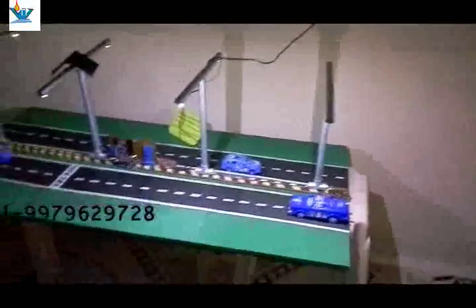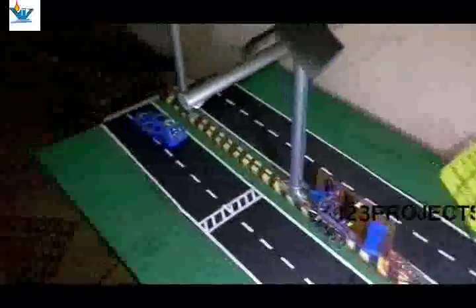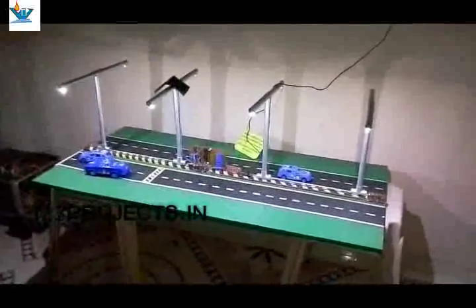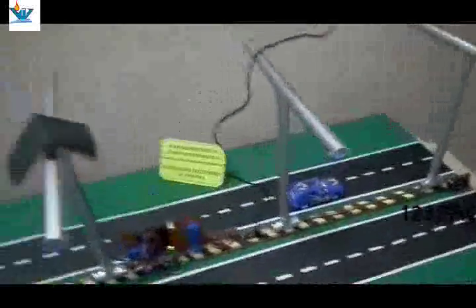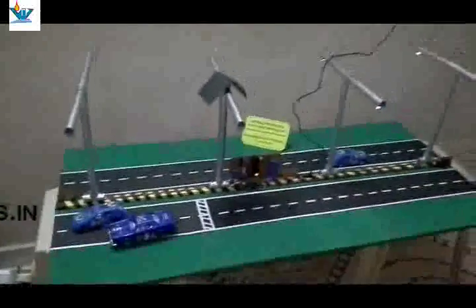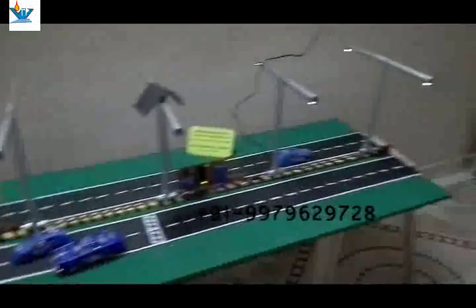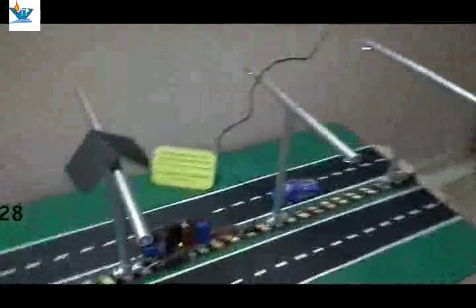Now let's take another demo in darkness to see how it looks — due to the power LEDs, we have much greater brightness. This entire project works on a 12 volt, 3 ampere adapter power supply. For this type of project, you can order on our website www.123project.in or call our mobile number 9979629728. This project can also be implemented without a microcontroller, but here we have used a microcontroller with a simple program. If you like our channel, please subscribe and contact us for your order. Thank you very much.